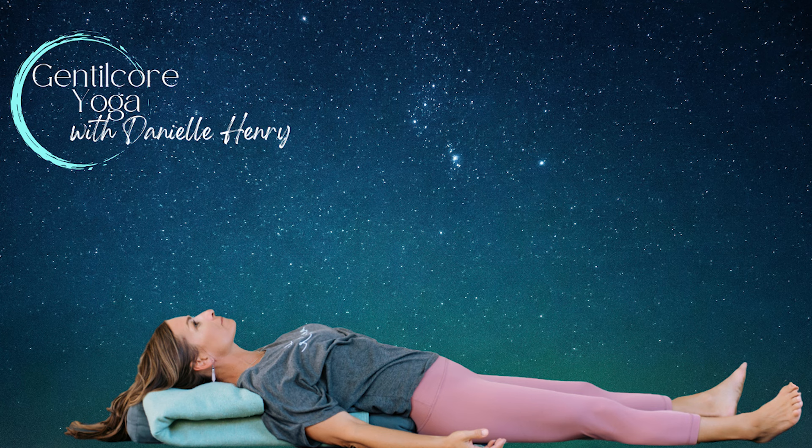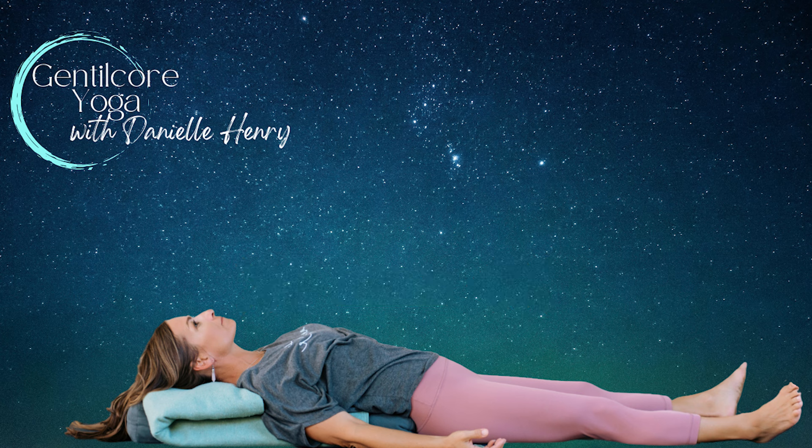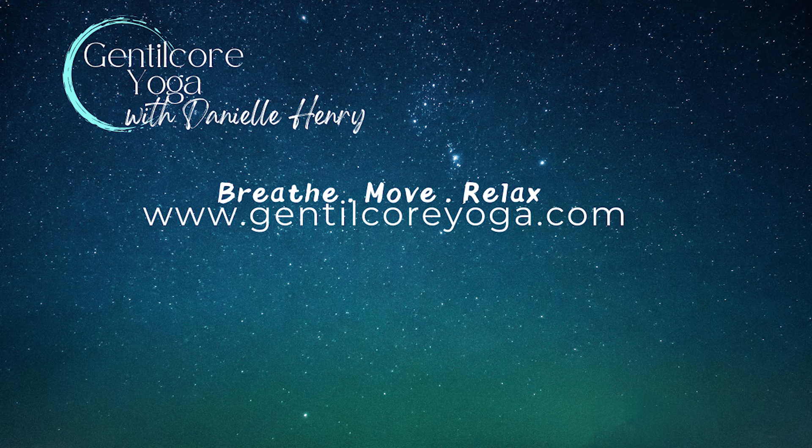Before we begin, please consider taking the time to subscribe to my channel and support my work as an independent content creator. Your presence is greatly appreciated. Now make those final adjustments to enhance your comfort and begin this well-earned journey.